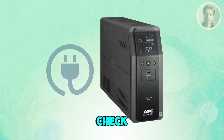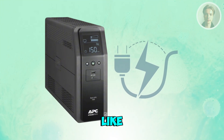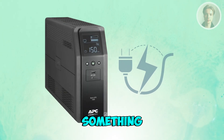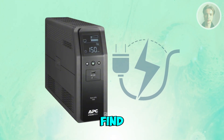Next, you want to check for an overload. Unplug everything from the UPS except one device — something low power like a lamp or a phone charger if you can. If the beeping stops, something you had connected was drawing too much power. Add a device back one at a time to find the overload.